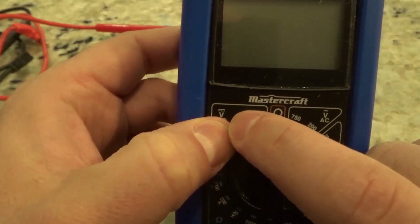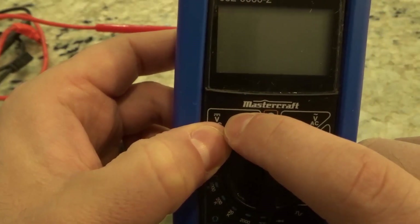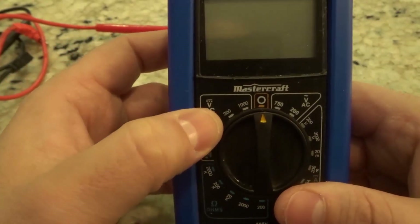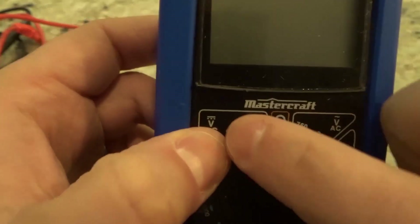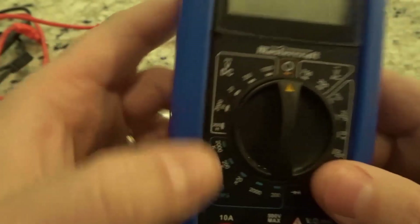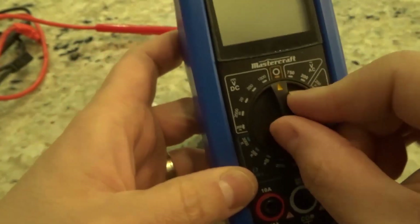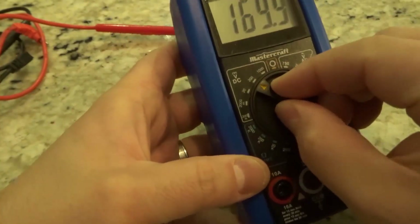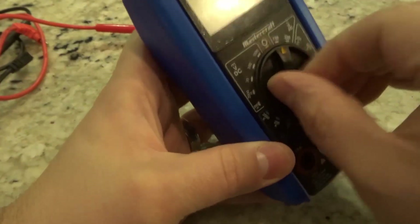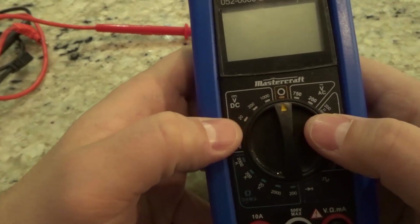You're going to see a symbol like this right here, and that symbol actually represents DC voltage. On this multimeter they've actually labeled it with DC, but even if you don't see DC, that symbol in itself represents DC voltage. You'll see all of these numbers over here that allow you to select which DC voltage you want to be working with — obviously the bigger the number, the bigger the voltage you're going to be dealing with.